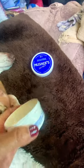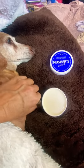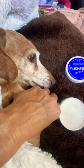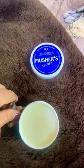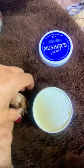What I did is I just put her paw on there and rubbed it in. She was fine with it. I did all her paws, so now she's got a layer of it.